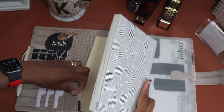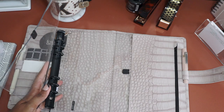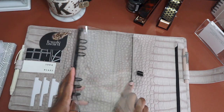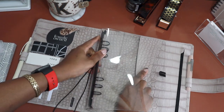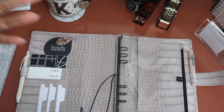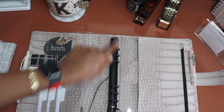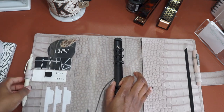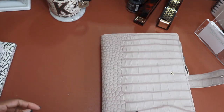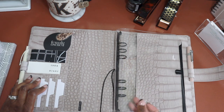One more thing: if I ever decided to switch over to A5 rings, I could do that comfortably by using an insert like this vinyl A5 planner from Cloth and Paper — or a similar one from Amazon or eBay — and it would fit in nice and snug. I really like the versatility of the A5 manager without rings; I think it will work extremely well for me.